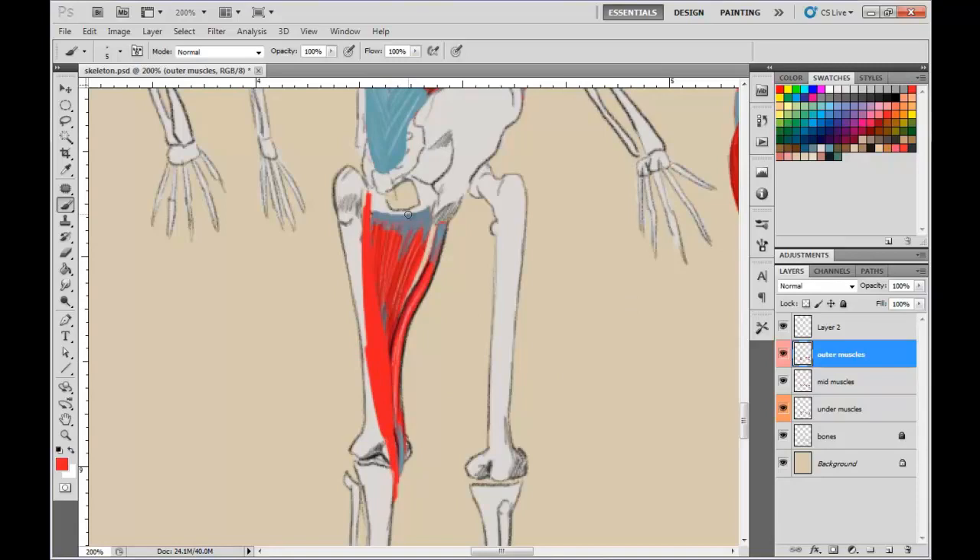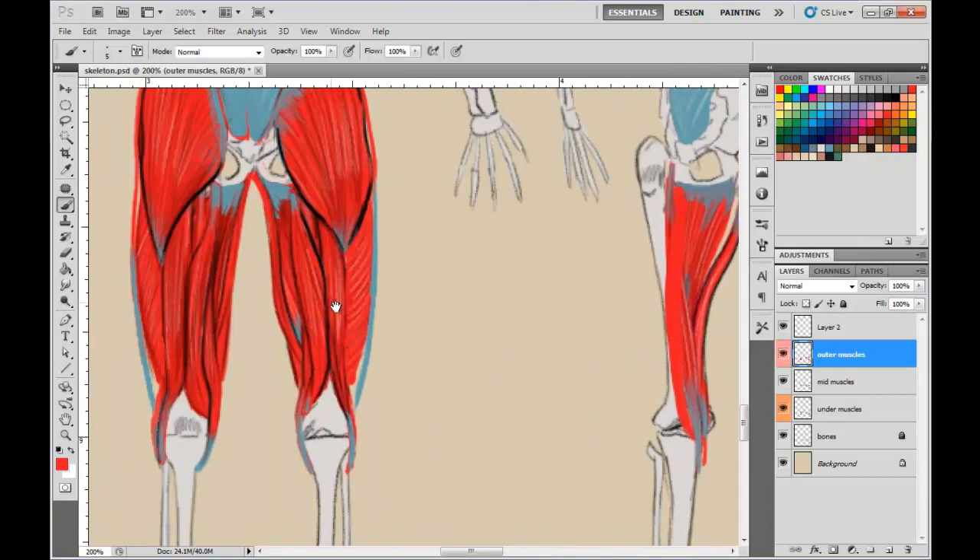Before I color in that muscle, we have the bicep femoris. It comes underneath, wraps around the front, comes underneath here and wraps around the front of this muscle a little bit, then connects over here and blocks off part of that muscle — hiding part of it. This is what causes that kind of shape in the back of the leg that we covered over here.